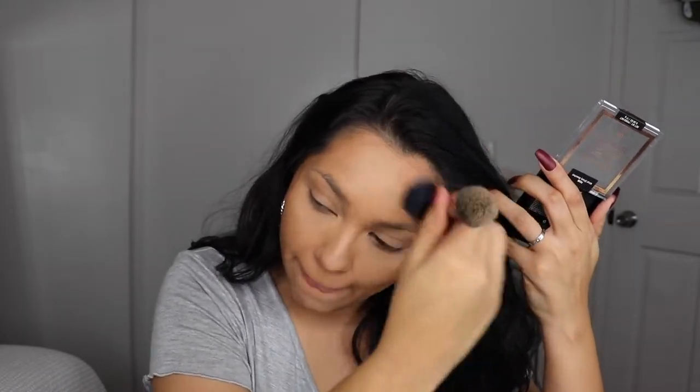For bronzer I'm going to go in with my Wet and Wild bronzer in the shade Shady Beaches — a really pretty brown shade with a tint of warmth, not cool-toned at all. Then I'm also going to go in with my City Bronzer and contour my nose with shade 200.